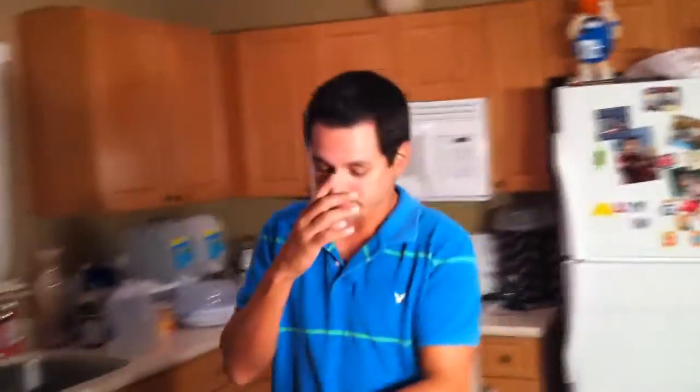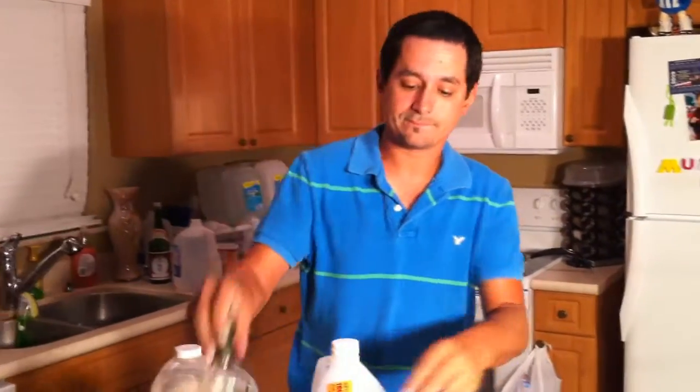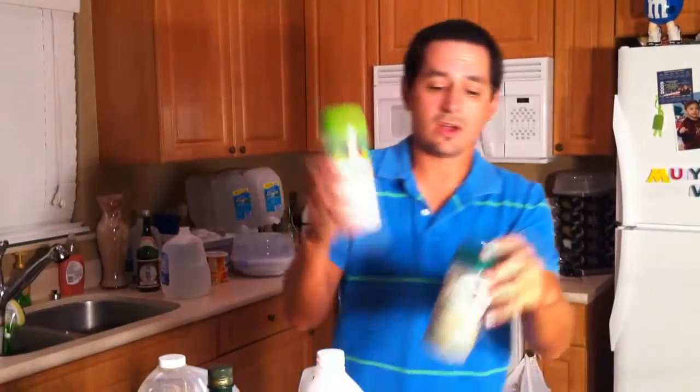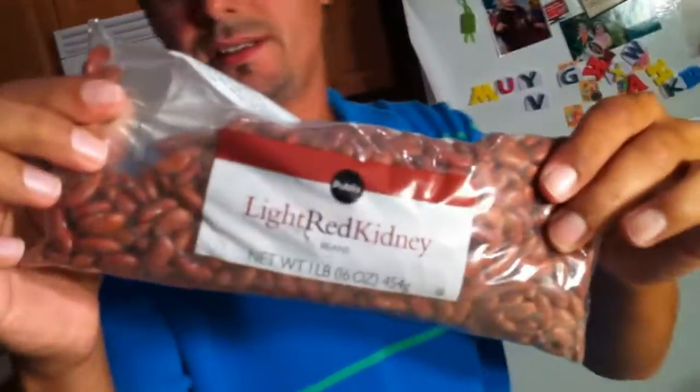You're going to need first your mojo, of course. Always need a mojo. Your cooking wine, olive oil, your garlic salt, your complete seasoning, and your cumin. You're going to need one whole onion, one whole green pepper, and a head of garlic. You need one pound, 16 ounces, of your red beans — red kidney beans.